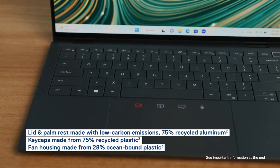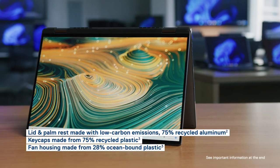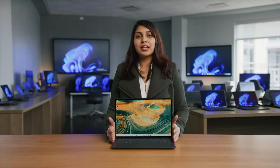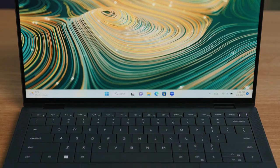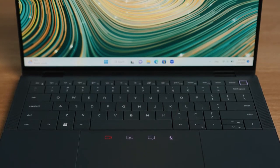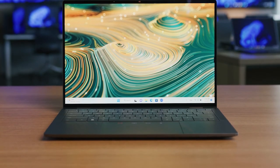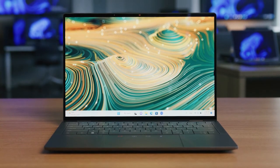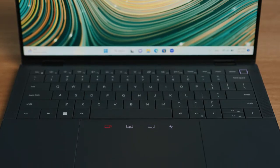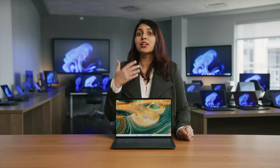Our sustainability focus goes beyond the box. The Latitude 9440 offers a variety of environmentally-friendly materials. For the first time ever, we're using low-carbon, 75% recycled aluminum in the lid and palm rest of the device. It's hard to miss the comfortable zero-lattice keyboard. The wide and deep keys make for a comfortable typing experience, while the battery-saving backlit reduces the keyboard's power usage by up to 75% and increases real-world battery life.